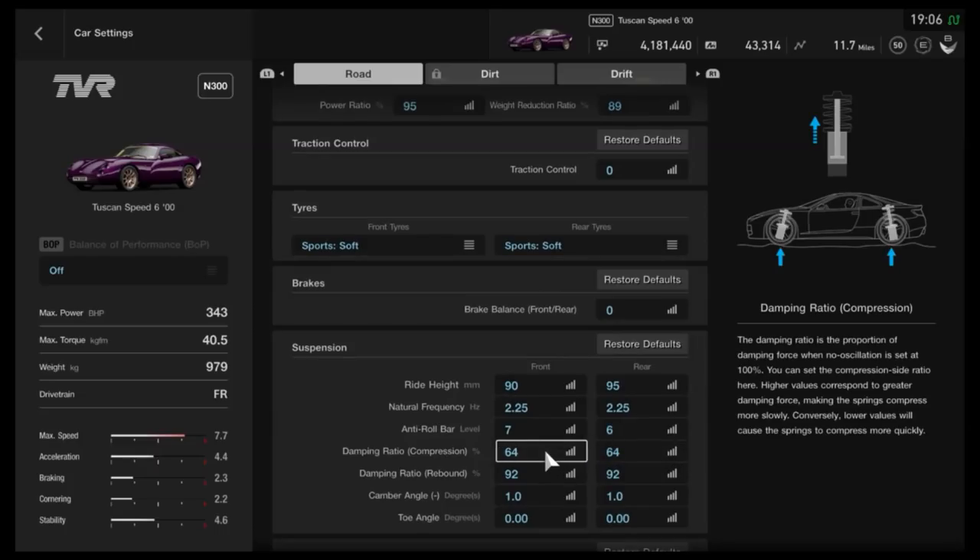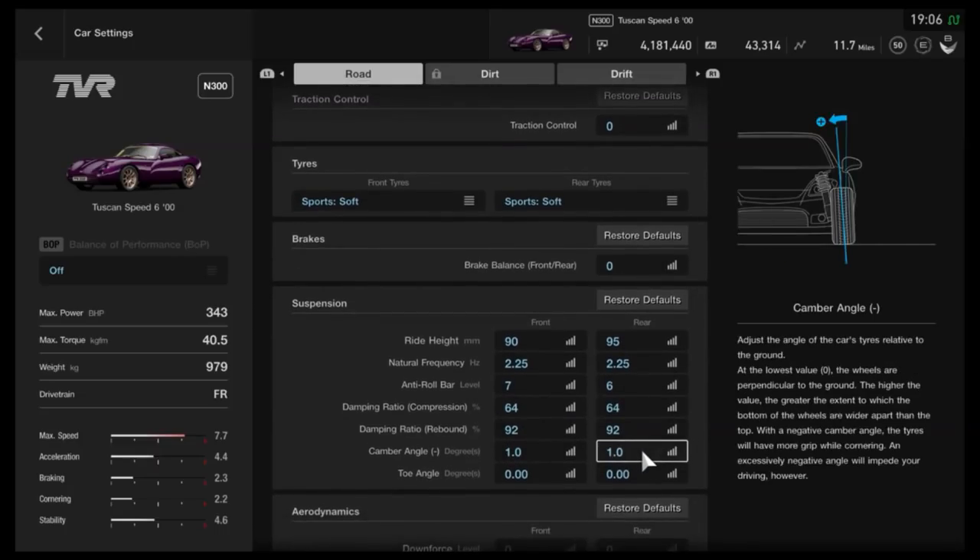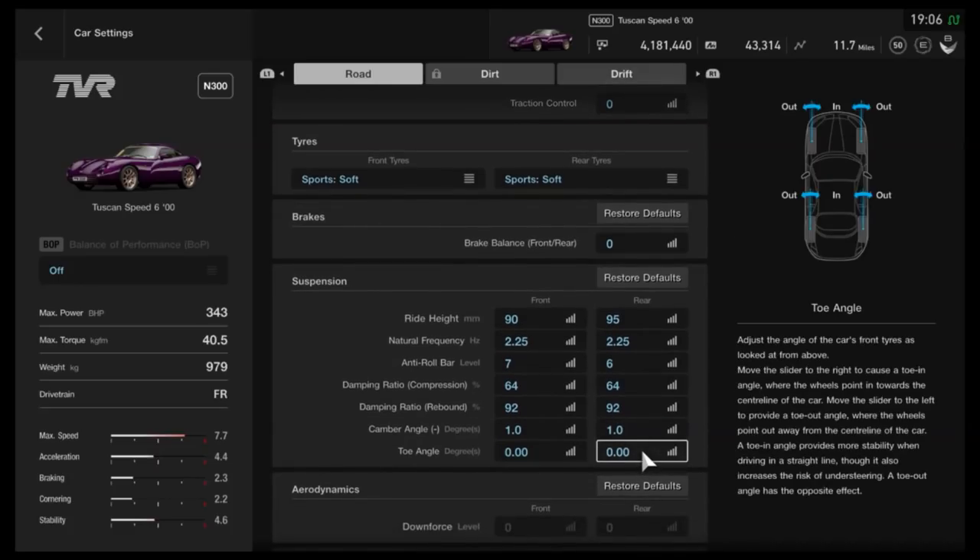For the compression on the dampers, we've got 64, with 92 on the rebound. I have got a little bit of camber on this one — not too surprising for a TVR. It's kind of the same principles you'd use with something like a Shelby Cobra: a very similar, basic, old-school kind of sports car. So I've got one degree just for that extra bit of stability, especially when you're getting sideways sometimes.